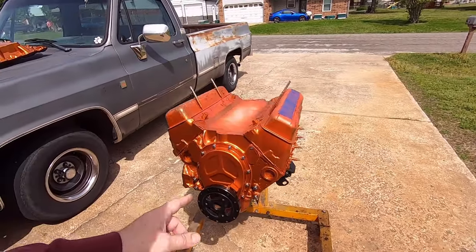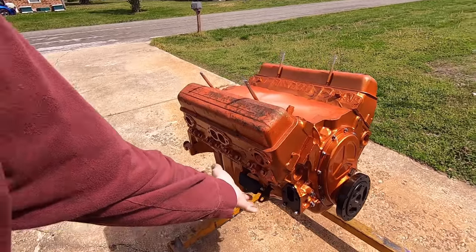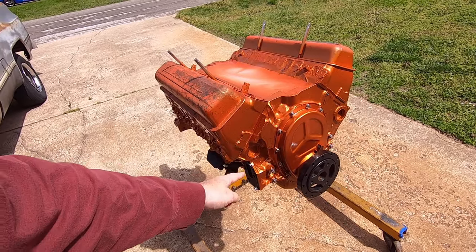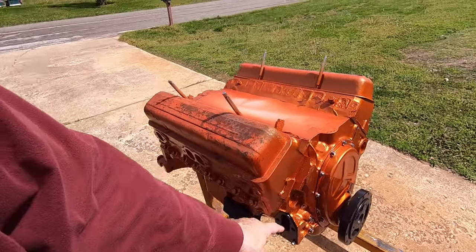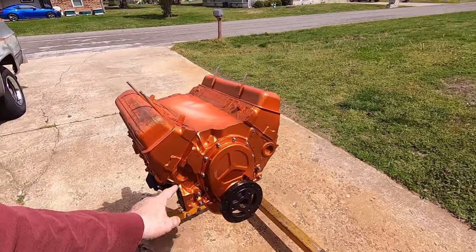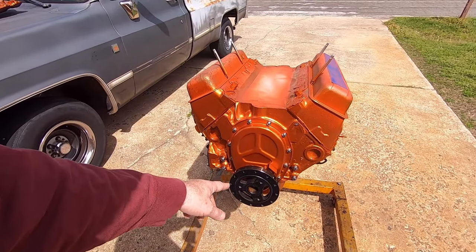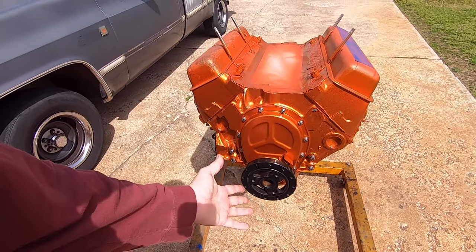I got a few little things done. I got the side engine mounts on with brand new grade 8 bolts with lock washers. I blasted this little plate and painted it black, got it on with the new gasket, and I've got the oil pump pushrod in it with assembly lube. I had to wire wheel that to get all the old crusty, coked-up oil stuff off.